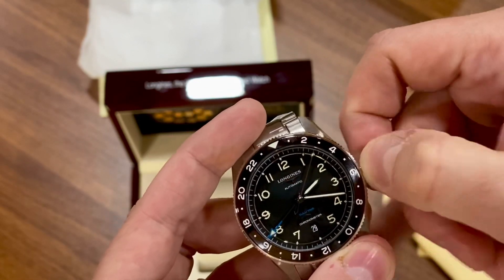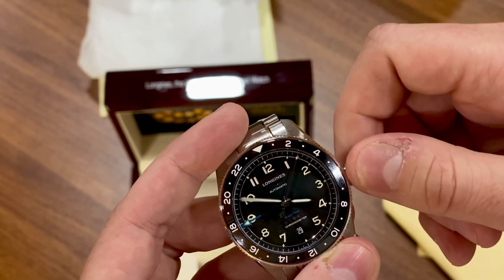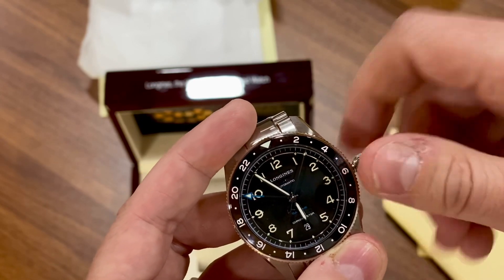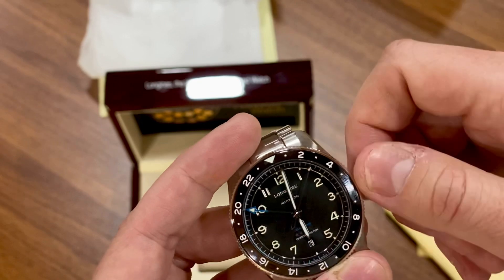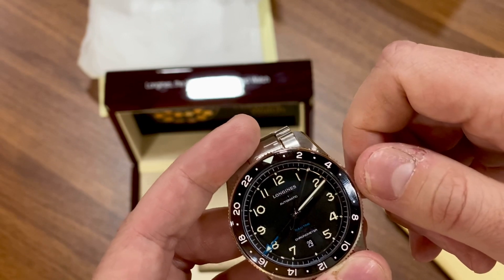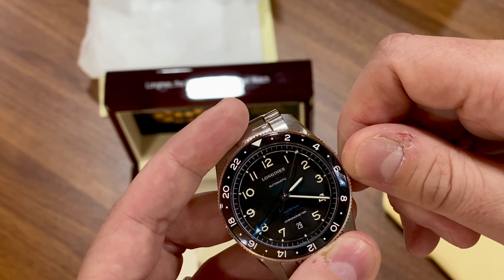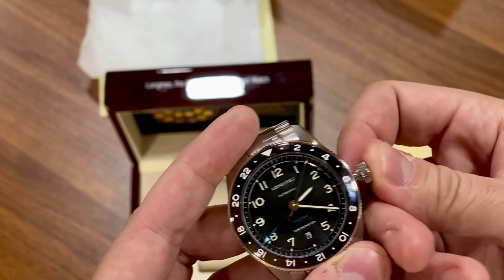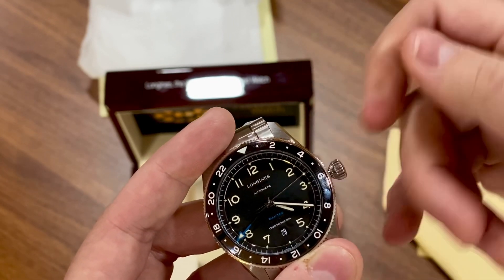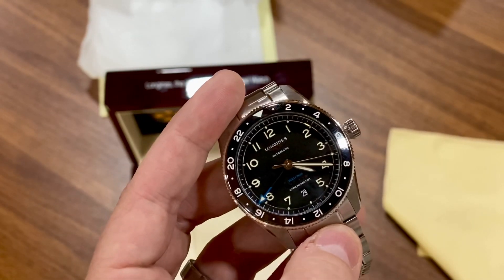Time setting is pretty standard — you pull all the way out, the second hand stops and hacks. This is also where you'll see the 24-hour hand move along with the watch. Let's say I'm setting it for the first time and it's 4 PM — I'll go to 16:20. If the jump hour isn't on 4:20, I just go back to the first crown position and use the jump hour to dial it in. That's a quick and dirty explanation of how to set this watch.